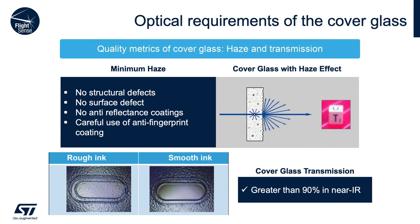Another key consideration is cover glass transmission. We want as much IR light to pass through as possible. Our guidelines recommend that transmittance at 940 nm be greater than 90 percent. Sometimes your application may require a lower transmittance, but note that the lower the transmittance of the glass, the more the performance of the part will be reduced.